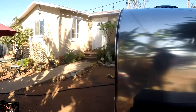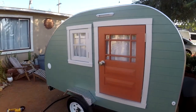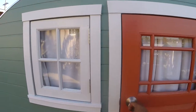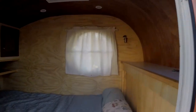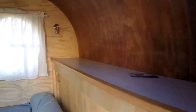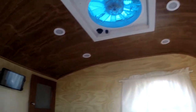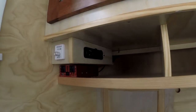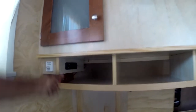Built on a frame rated for 1,400 pounds; altogether the total weight is 800. Let's take a closer look starting with the door — you'll enter here to a bed, some cabinets, storage in the front, a nice shelf, some reading lights, all dimmable LED pucks in the ceiling, and a control center over here with your power inverter and light switch.